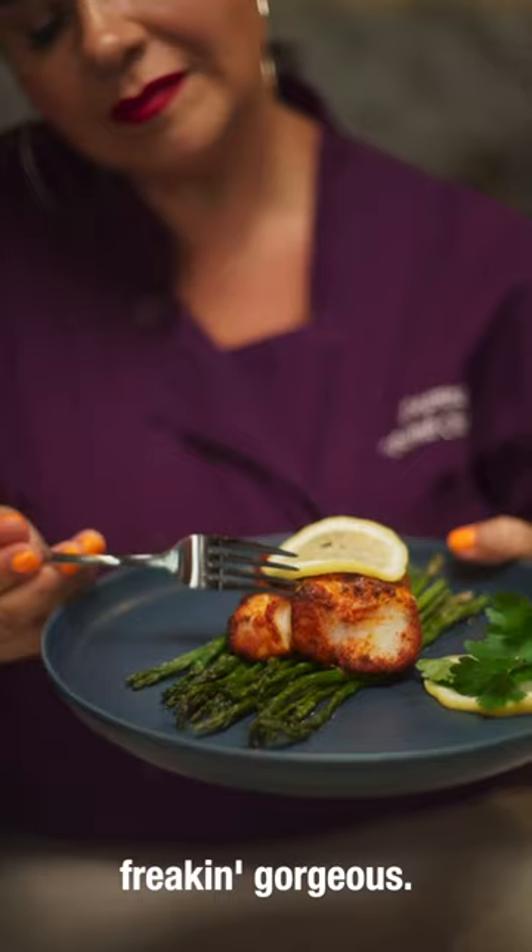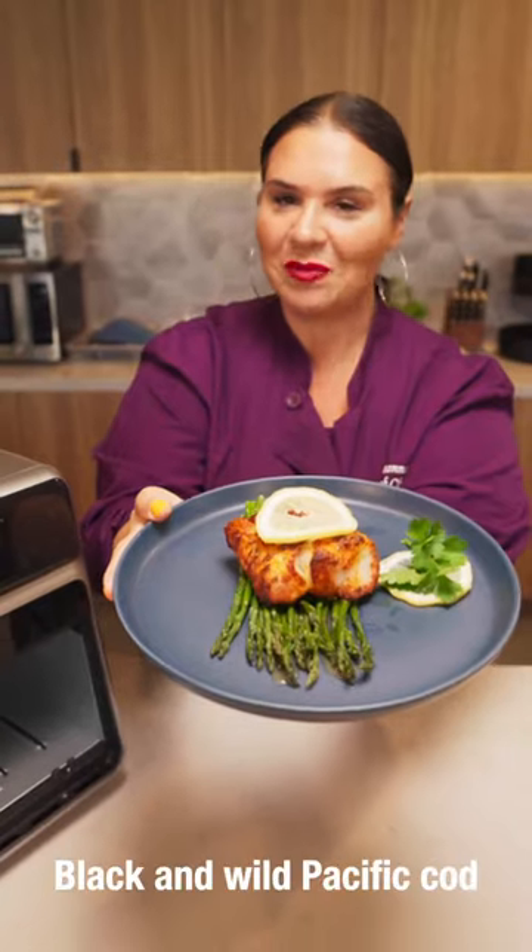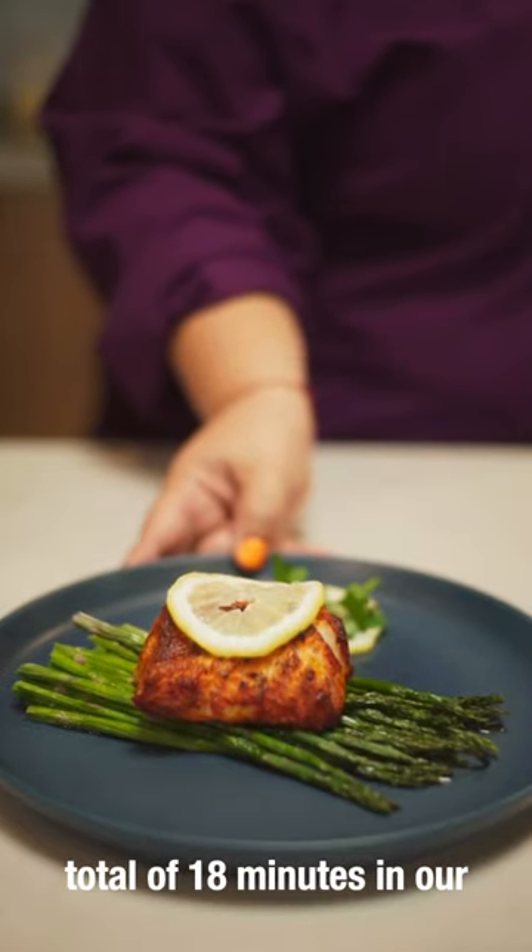Woo, look at how freaking gorgeous! Blackened wild Pacific Cod, total of 18 minutes in our Dreo Chef Maker.